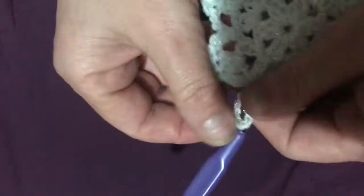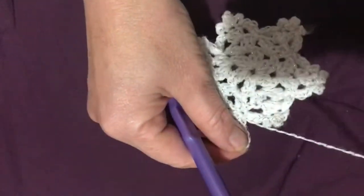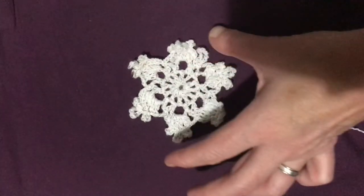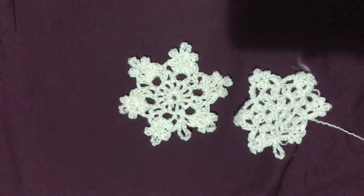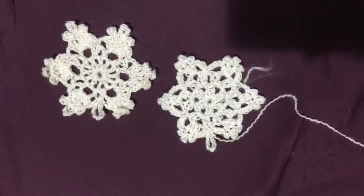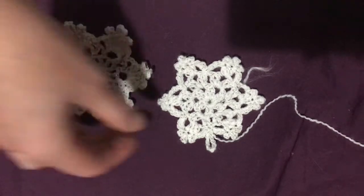Snip your yarn, pull it through, and darn in all your loose ends. That's the second version of our crochet Christmas snowflake completed! As no two snowflakes are the same, I do like to have a few different versions, so I will be doing a video on at least a third one, maybe even a fourth. I hope you guys enjoyed this video — please come back again soon, hit like and subscribe, feel free to comment below, and send any pictures if you've made your own. You can follow us at the Hook and Nook on Facebook, and we'll soon be adding Instagram and Twitter — links in the comments below.